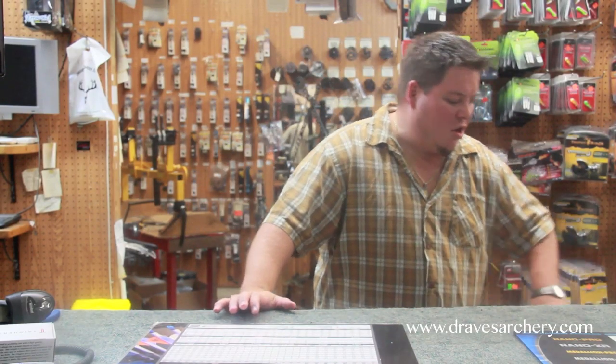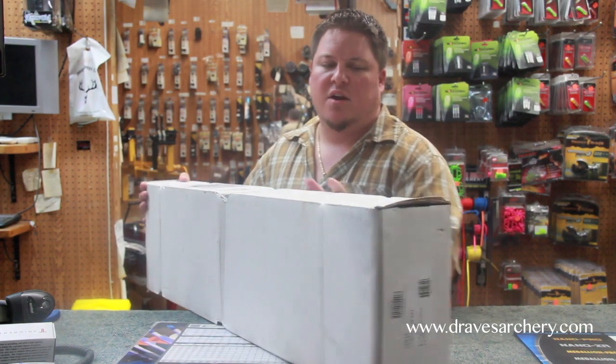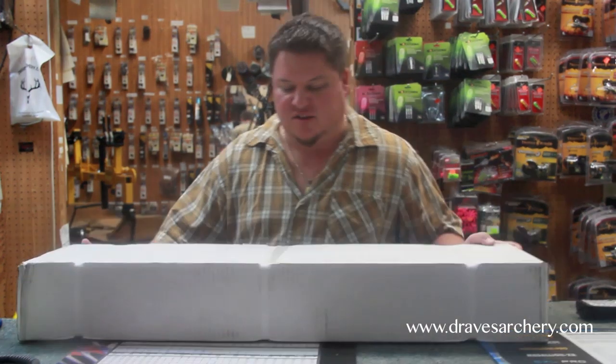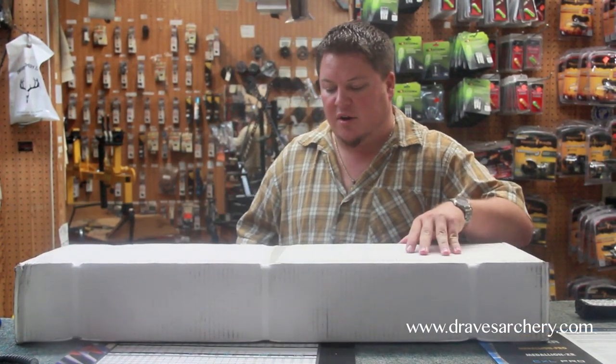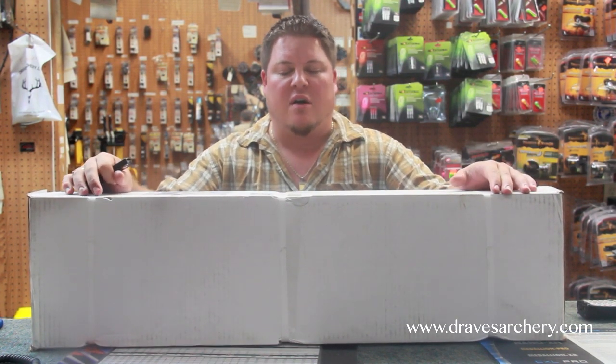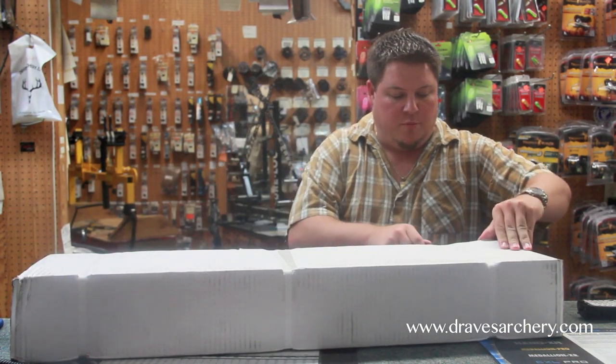Welcome to Draves Archery, dravesarchery.com. I'm going to show you how to assemble and what it looks like. This is a brand new Axiom SMF package coming in from Excalibur. A gentleman just bought this from me, so I'm going to show you what it looks like coming in a box. You can purchase these straight through us, and I'll show you how easy it is to assemble one of these. So we're going to go ahead and open the box.